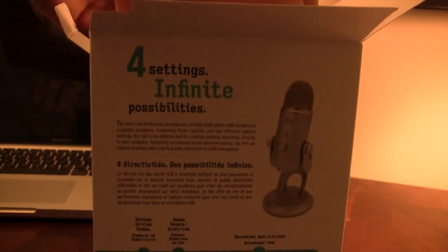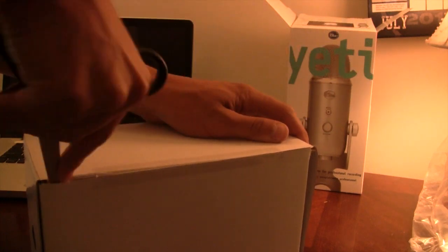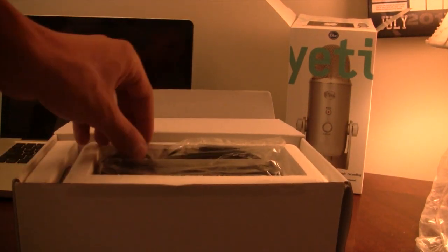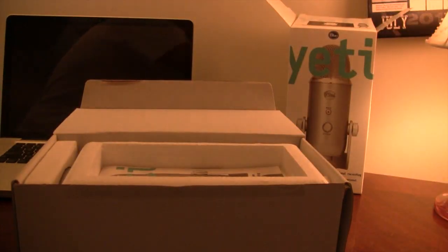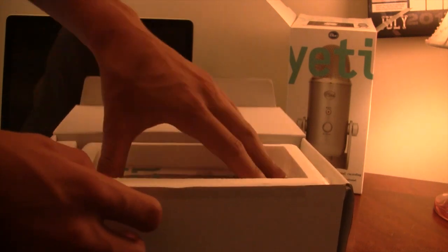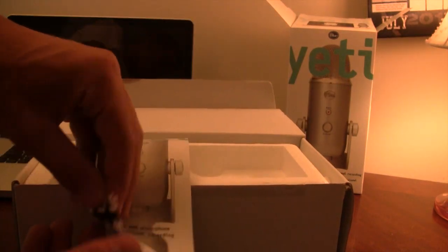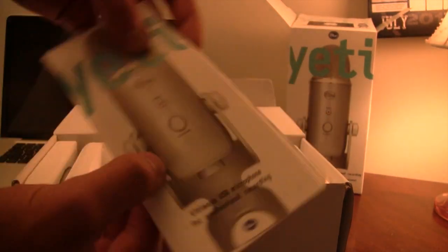Opening it up, you can see the mic is almost a foot tall standing from the base plate to the very top. This is a professional USB microphone — it uses your USB port on your Mac or PC and is an easy plug and play with no software to install. You get roughly a 5-foot cable for maximum distance from your computer, plus an installation pamphlet covering the gain control, mute button, and how to first set up your microphone.